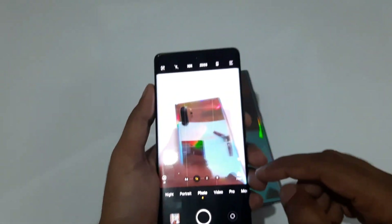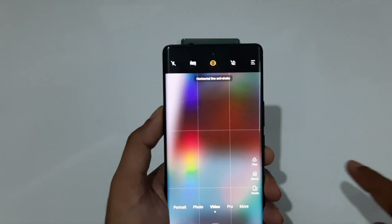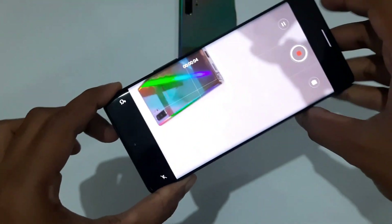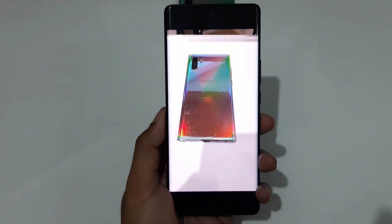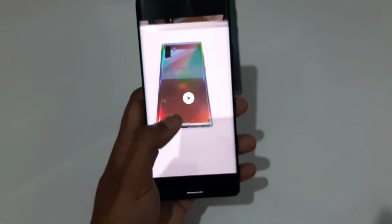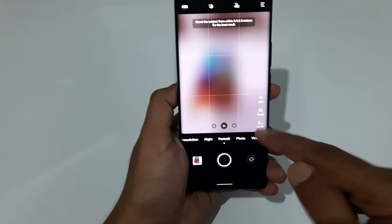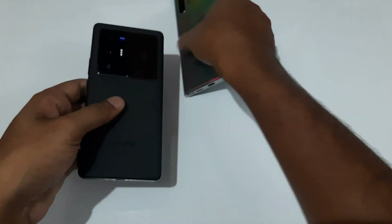A really worth-mentioning feature on the X70 Pro Plus is the Horizontal Lock mode. When enabled, even if you rotate your phone 360 degrees, the recorded footage remains perfectly level and steady. The subject you are recording stays in perfect focus. You can also get features like Ultra Stable mode. On the portrait side, there are Zeiss-branded styles — four different styles provided by Zeiss itself. Overall, Vivo has done a great job with the camera features on the X70 Pro Plus.